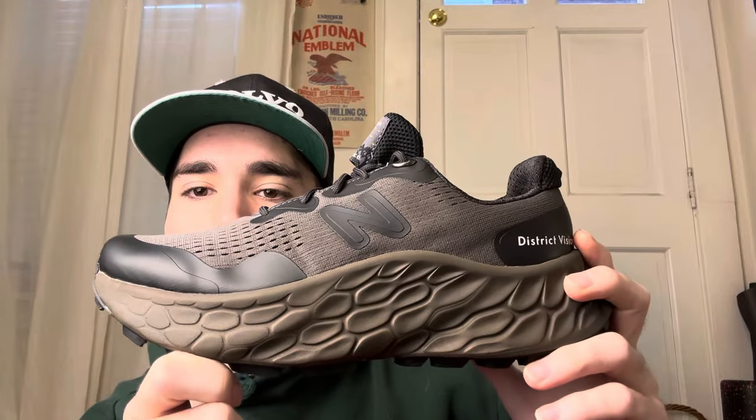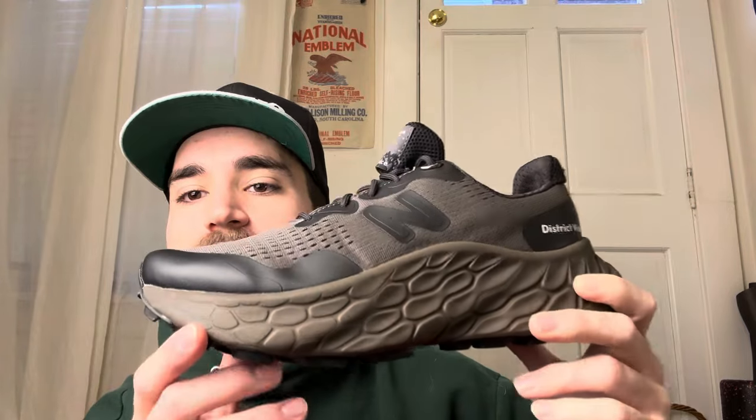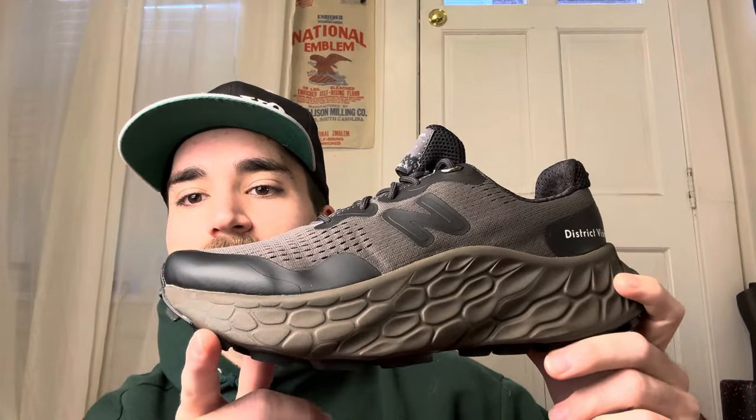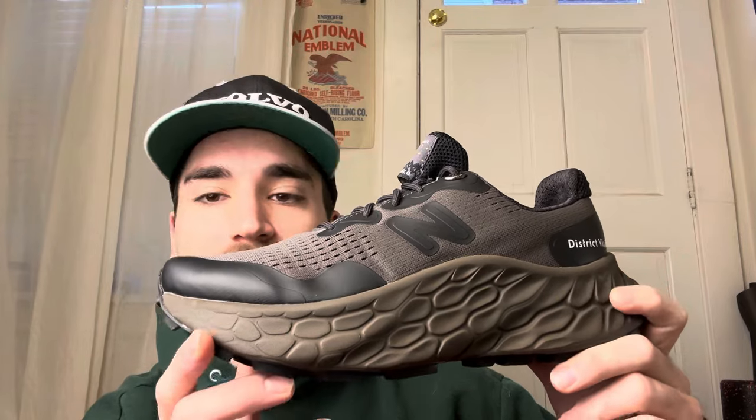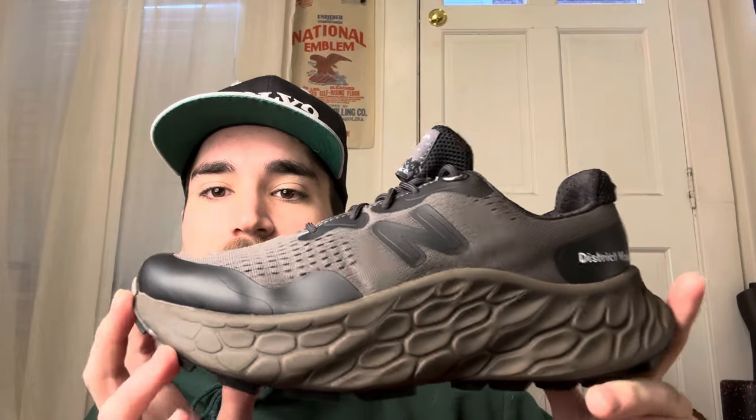In my previous video I talked about how it seemed like it was unstable. Well, after wearing these for over a month, maybe two months now, they're extremely stable, which is insane because the height on these is bigger than a Hoka, which is just nuts. So very stable, not too cushiony. Obviously it's not very firm, but from the looks of it you would think it would be a super unstable, cushioned ride — but that's not the case at all. That's why I had to grab these, because they are so incredibly comfortable.